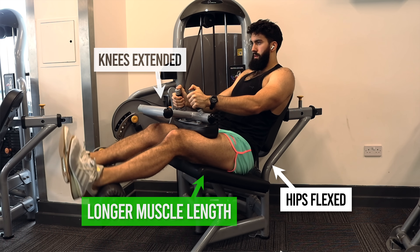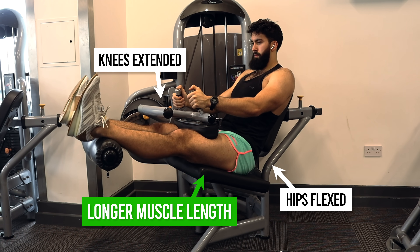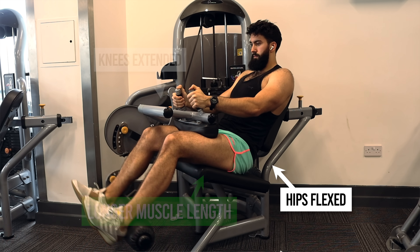Because of this, we need to make sure we include both hip extension work and knee flexion work within your program if we're trying to maximize the size of those hamstrings. The implication of the anatomy is that extending your knees, like at the top of a leg curl, would lengthen all the hamstrings. However, if we want to further lengthen the three heads that also do hip extension, we want your hips to be flexed — like during a seated leg curl where your hips are flexed and at the top of the rep the knees are extended. That stretches those three heads more than if you just had your hips neutral.